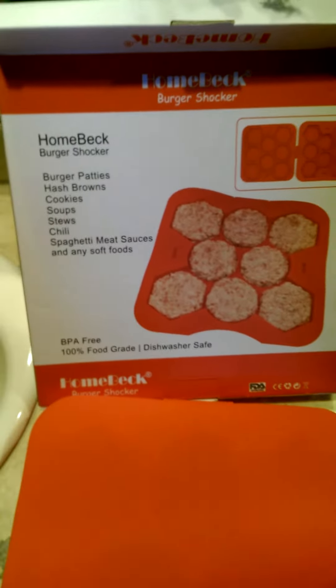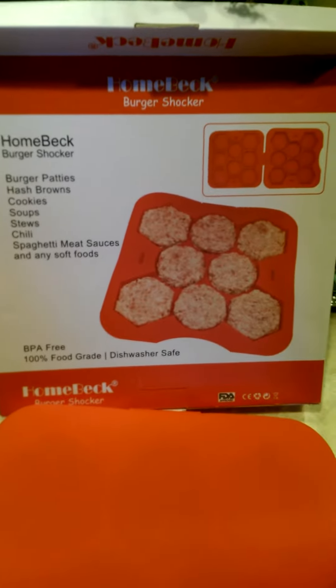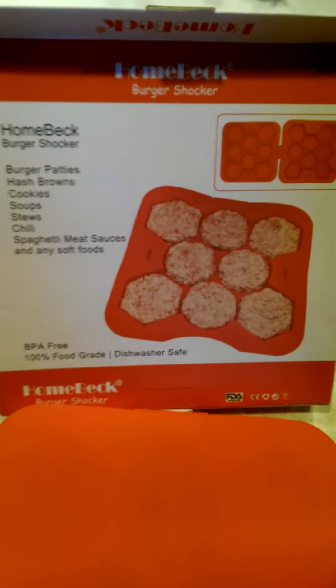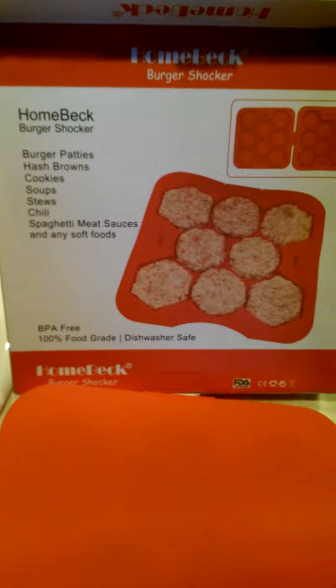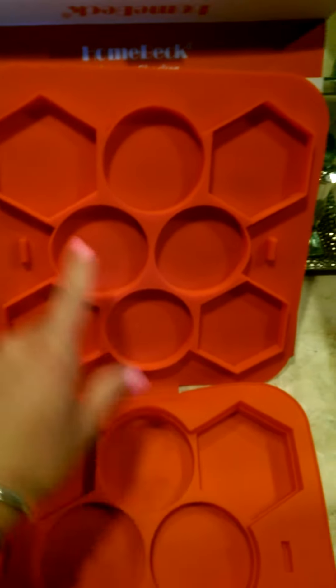Hi, today I'm reviewing the Helmbeck Burger Shocker. I received this for free in exchange for my honest and unbiased review. What this is is a silicone mold that folds open and is attached here.